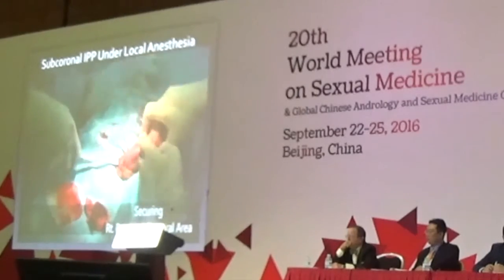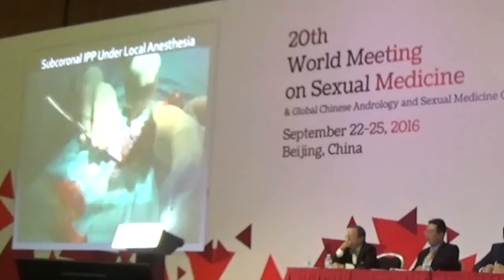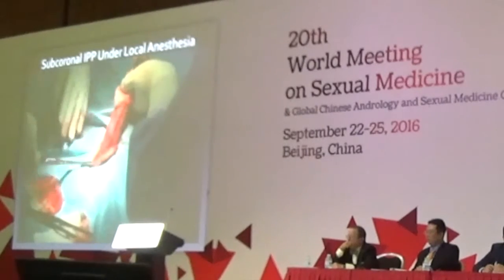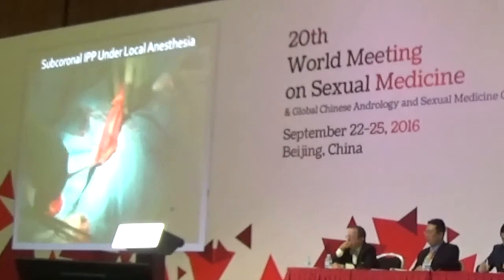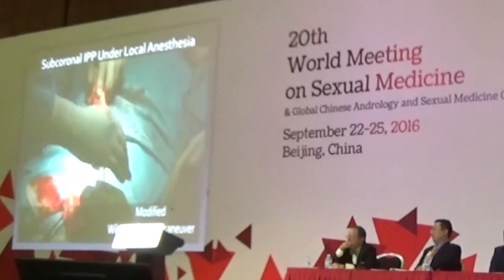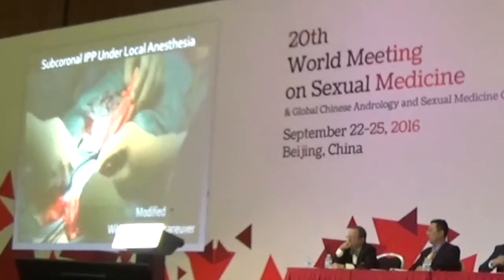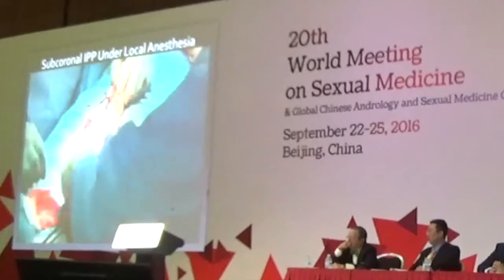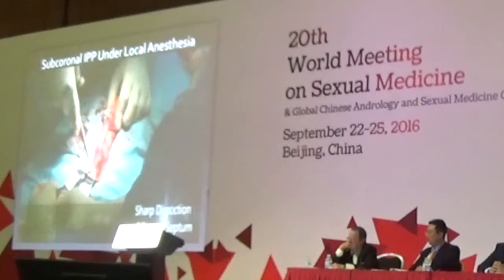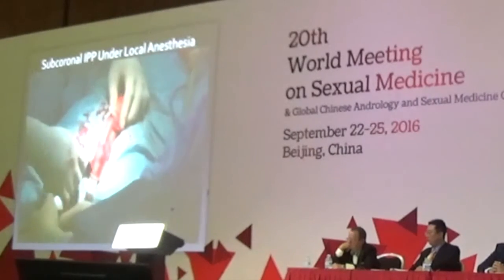Right proximal corpora was exposed with a step-by-step method. After adding local anesthesia, dissection with gauze and baby Richardson retractor was carried out until the ischiocavernosus muscle is exposed. Left proximal corpora space was developed with the same method. Scrotal septum was dissected with the modified Wilson's Diver maneuver to prevent post-operative tubing protrusion. Each retractor was placed with gentle traction, which helps demarcate the scrotal septum. After adding local anesthesia, sharp dissection was carried out.